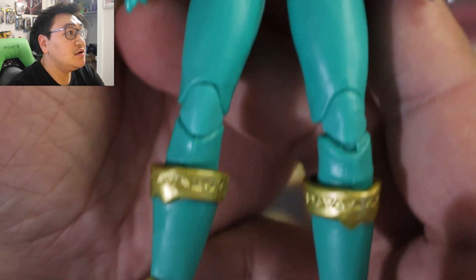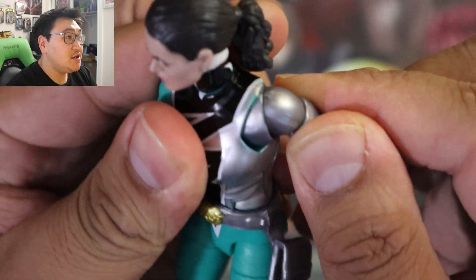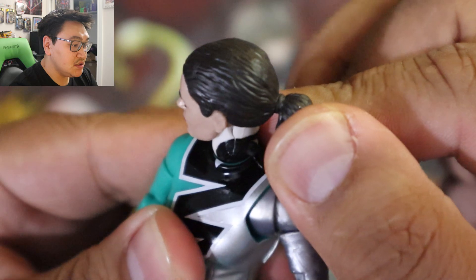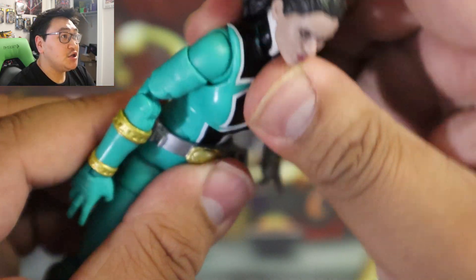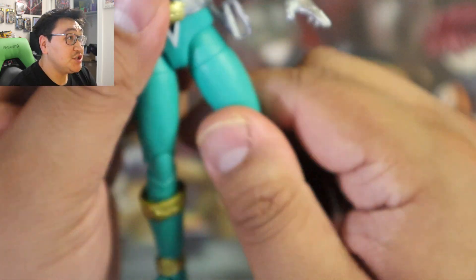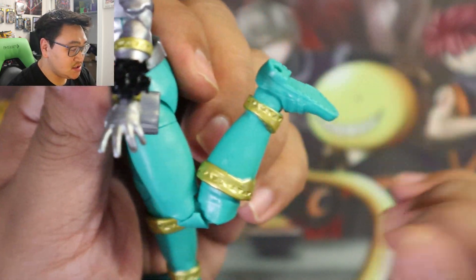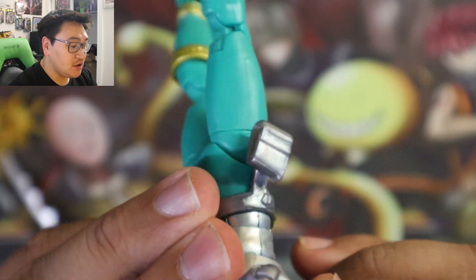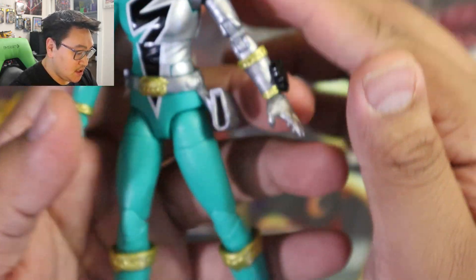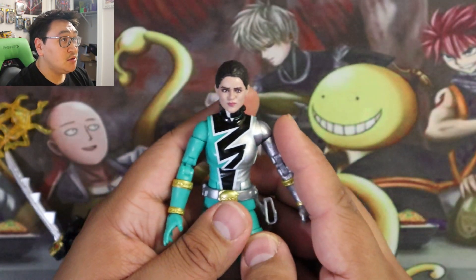Dino Fury Power Ranger — green Power Ranger. It is butterfly jointed, so that's cool. The neck looks a little weird, but that's okay. She does have double ab crunch, no hip swivel, but she does have thigh swivel, double jointed pinless knees — though blocked by the boot — and double jointed arms.